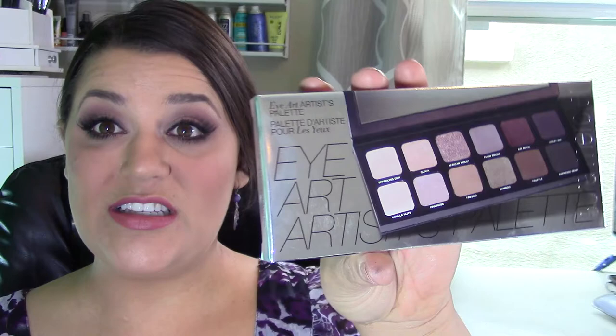Hi guys, welcome back. Today's video is going to be a review and demo tutorial with this eyeshadow palette. This is the Laura Mercier Eye Art Artist Palette. It's $55 at Sephora, available now.